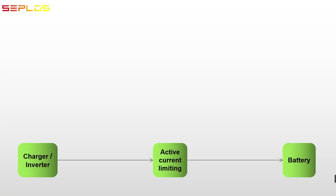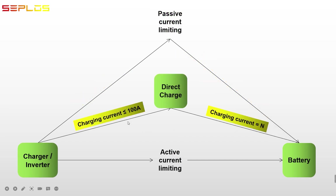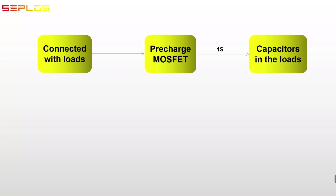Charging current limiting: when the active current limiting function is turned on, the current limiting MOSFET stays connected and the charging current will be limited to 10 ampere. If passive current limiting is turned on, when the charging current exceeds the over-current warning threshold, the current limiting MOSFET will be connected and the charging current will be limited to 10 ampere. The BMS will detect the charging current every 5 minutes to check if it has returned to normal. If the charging current decreased below the over-current warning threshold, the charging current will recover to normal.